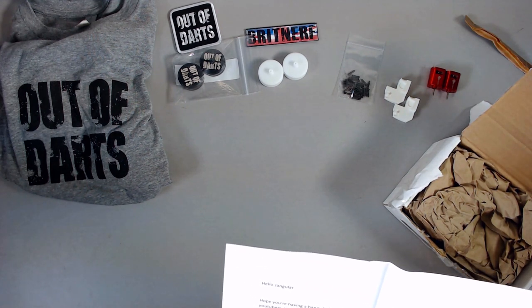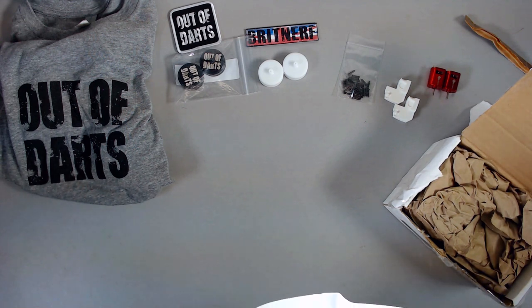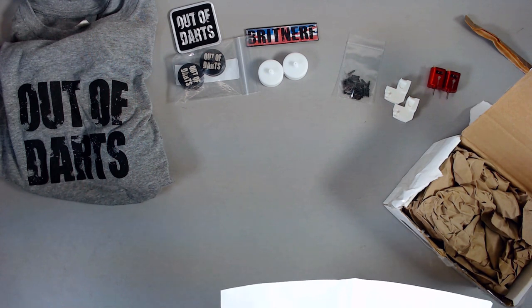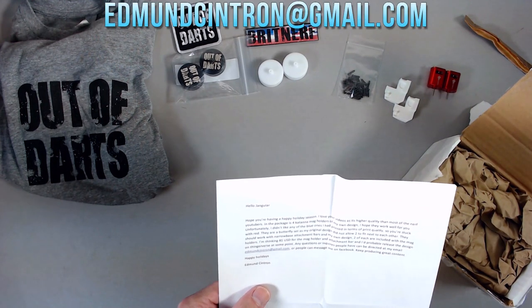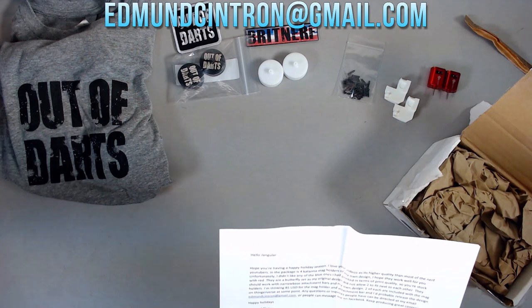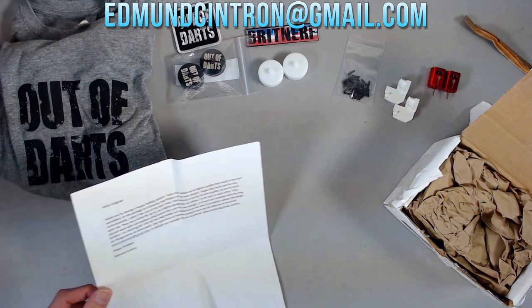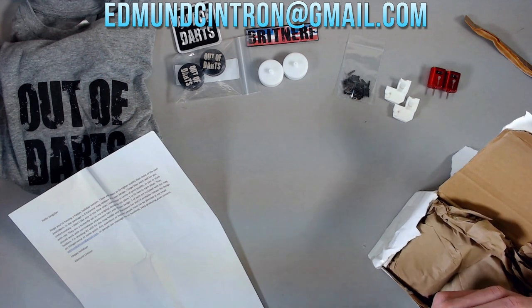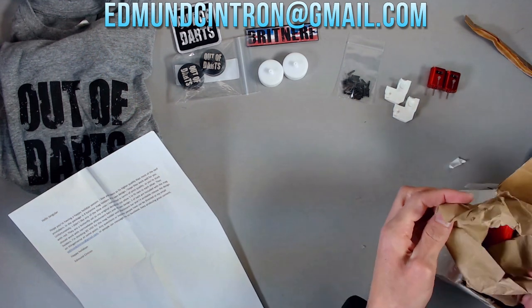The letter continues: 'They are a butterfly set, as my original design did not allow two to fit next to each other. They should work with narrow-base attachment bars and my own design. Two of each are included with the mag holders. Thinking $8 USD for the mag holder and attachment bar, and I'd probably release the design on Thingiverse at some point. Any questions can be directed to edmundscintron at gmail.com or on Facebook. Keep producing great content. Happy Holidays, Edmund Scintron.' Edmund, thank you so much — I do not deserve these kind words, but I appreciate them.